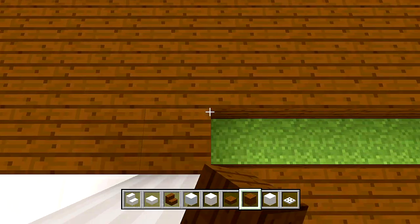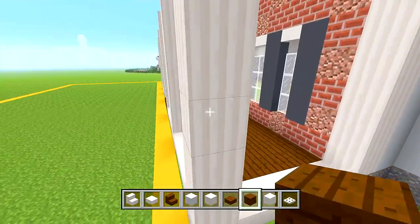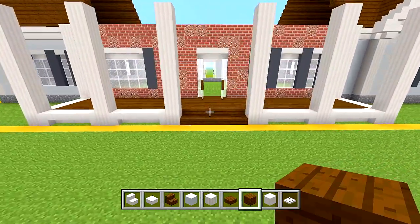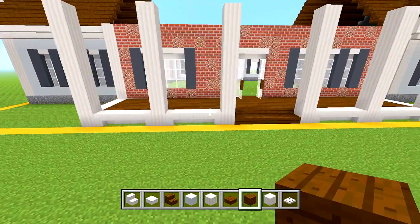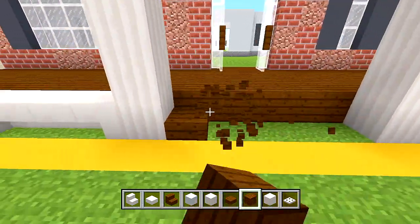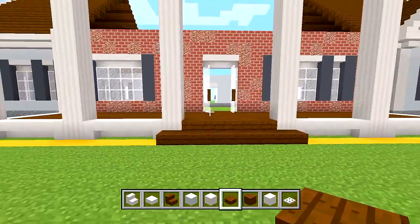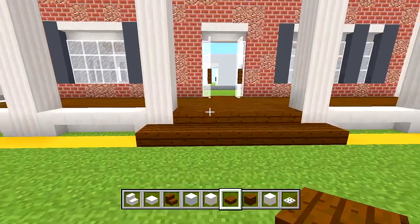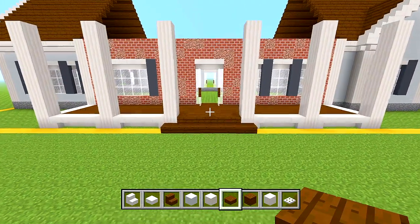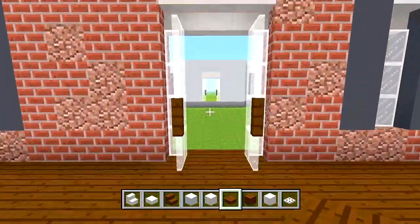Continue filling in all of this. We also have to do the railings. One thing you could do: if you don't like the slab like this, you can instead bring it out so you have a little step up. I'm going to leave it like that — it looks a little bit cool.